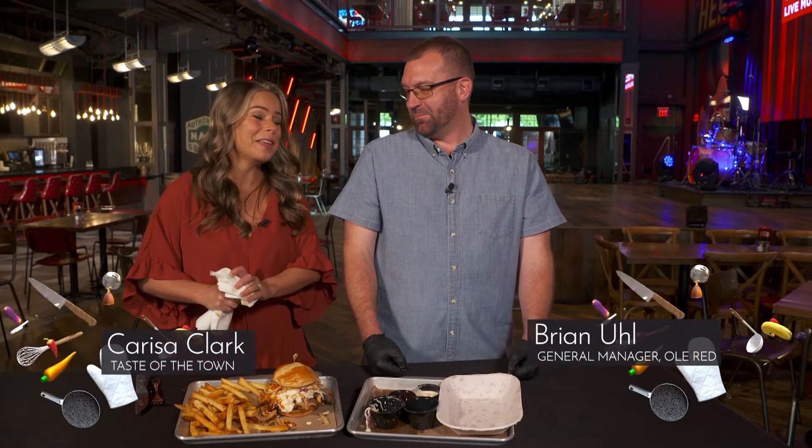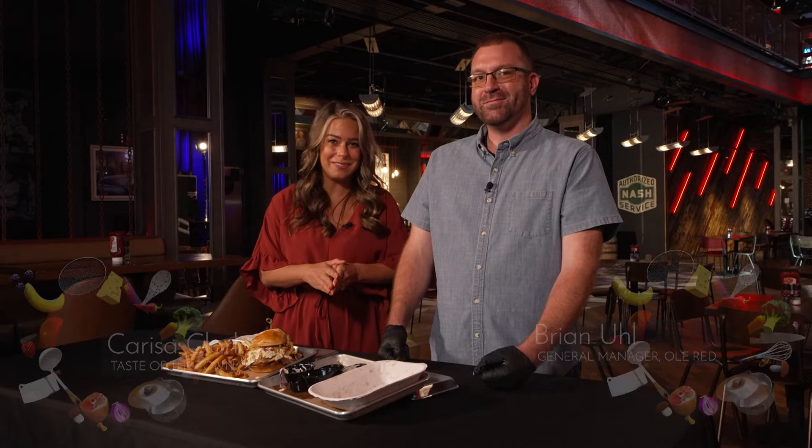Brian, thank you. Absolutely. Thank you. Wonderful. So please go to the website for more information. I might have this brisket sandwich on my face and I don't even know that I care. I invite you to come out here to Old Red so you can enjoy your taste of the town. Until then, I'll see you around town.